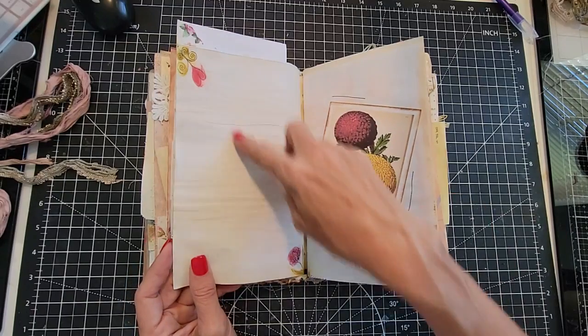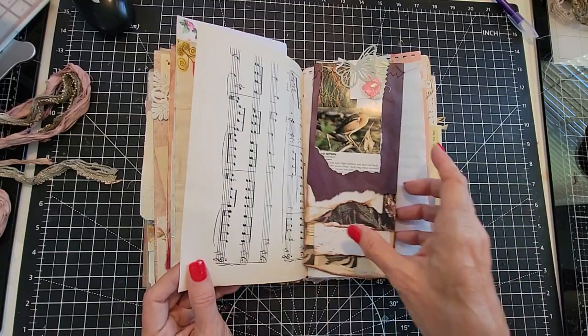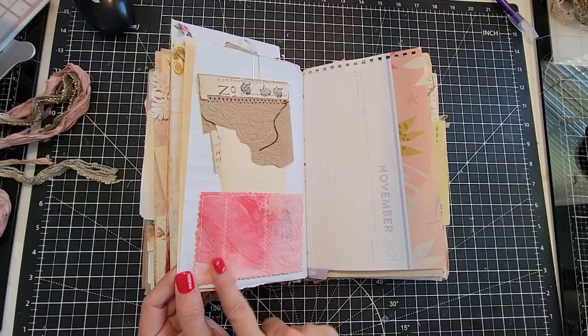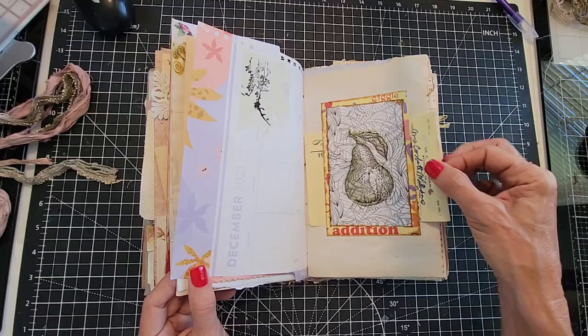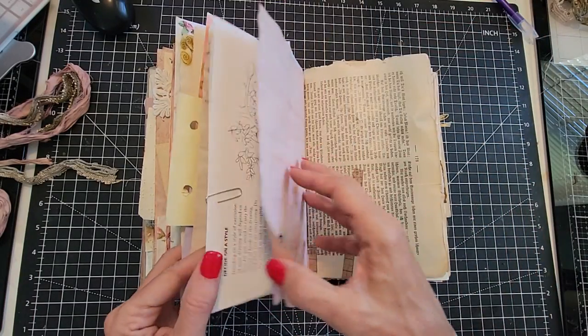More hand stenciling, hand drawing in the corners, complementing these colors — just something for fun. Here's a tearaway petticoat booklet. Here's another little tearaway notebook. This was made with tissue paper and sewing. A lot of fun little different things in this one. Here's an old prescription.